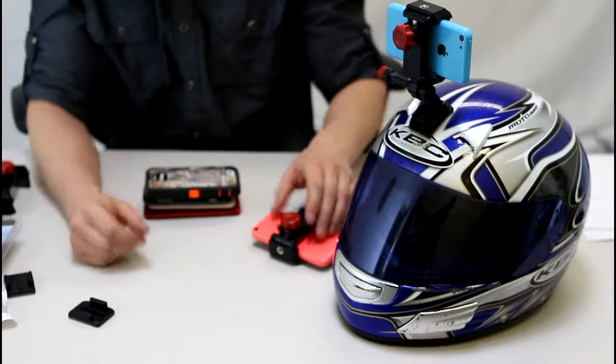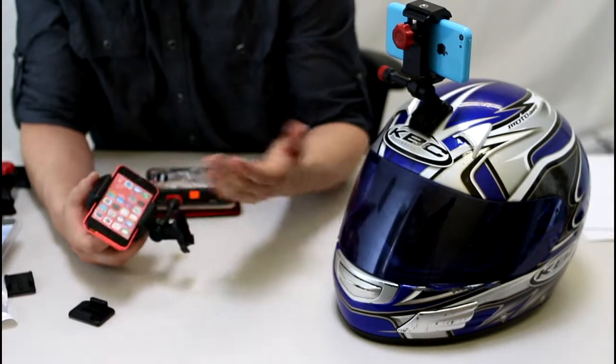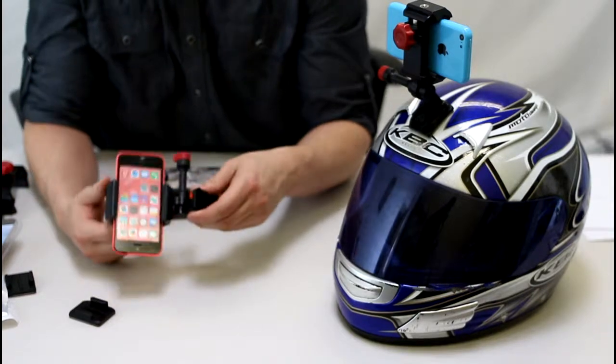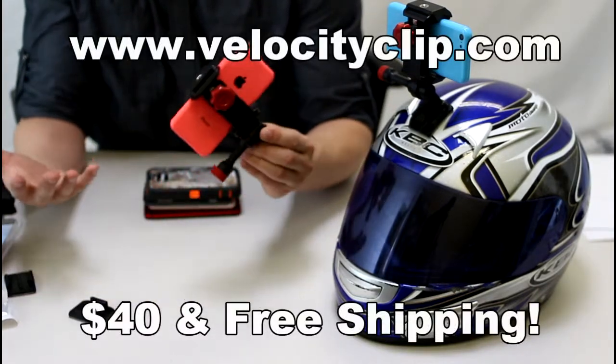So this is by far the easiest and cheapest way to capture point of view footage. Your smartphones are great — they have display screens, HD cameras, live streaming. You can upload and share to Facebook right away. There's so many things your smartphone can do that most action cameras just aren't capable of these days.